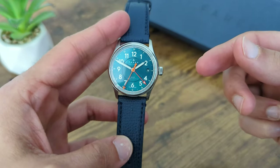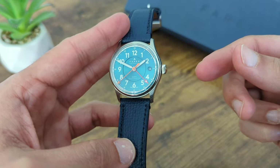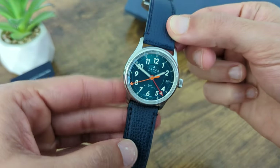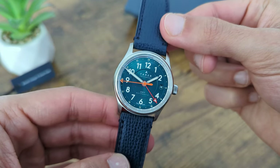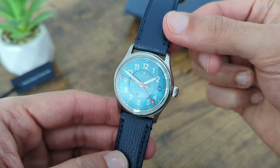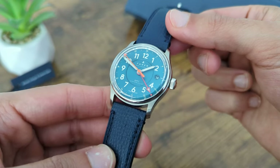The GMT function is a standout feature, allowing you to track two time zones simultaneously. This is an incredibly useful feature for anyone who travels frequently or, like me, has family in different parts of the world. Ferrer also offers a five-year movement guarantee on all their watches for added peace of mind.